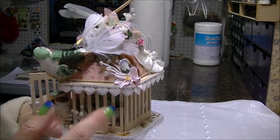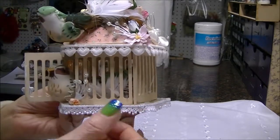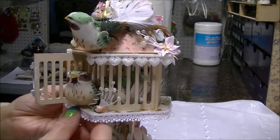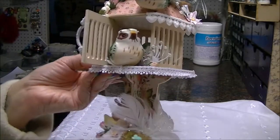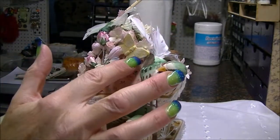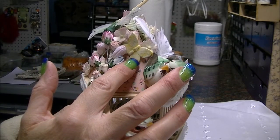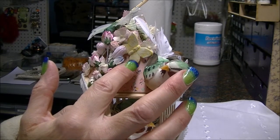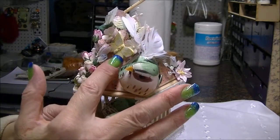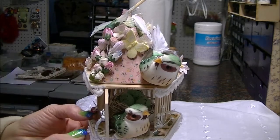I used a couple different laces from my stash up here. This one was actually given to me in a pack from Bex — Bex Swanson — she's very sweet and had given me a whole bunch of sweet little laces. This little clay piece right here is actually from a mold — this particular one from a charm I got from Lindy Stamp Gang — and I molded it up and used some Twinkly H2O's in a yellowish color. I love the way that turned out.